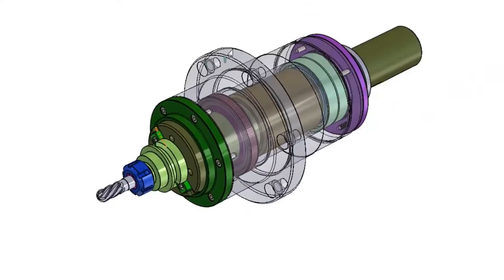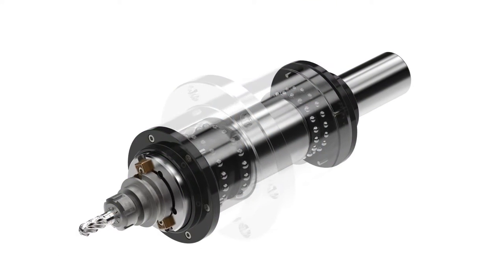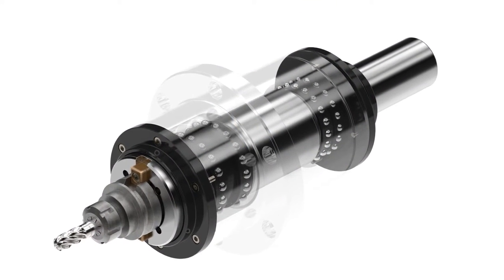ISOQ makes it easy to convert CAD models into spectacular photorealistic imagery, just like this, without the pains of traditional photography.